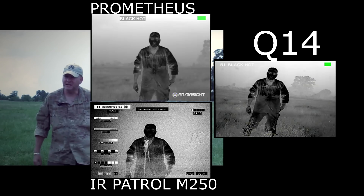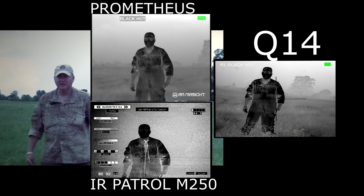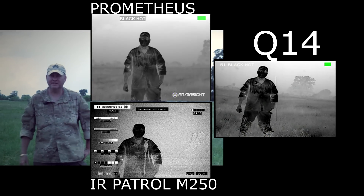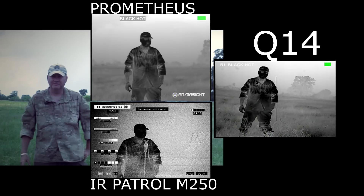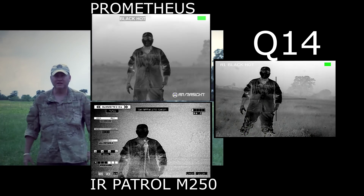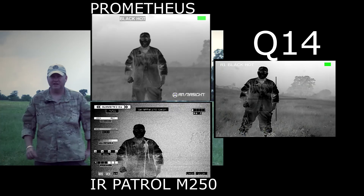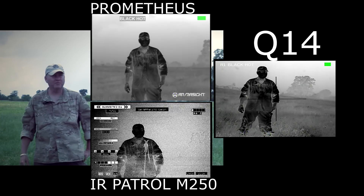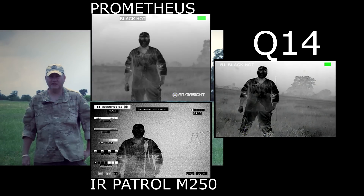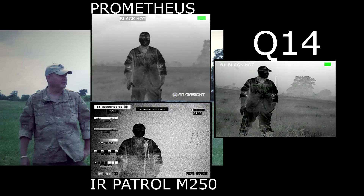I know the Q14 is waterproof to 20 meters. I do not know about the IR Patrol — I think it's just water resistant, but I'm not 100% sure, so I do not want to ruin a several thousand dollar thermal monocular that does not belong to me. The Armorsight Prometheus is water resistant, but there are known problems with water getting into the standard line on/off switch, so we don't want to ruin another thermal that does not belong to me.